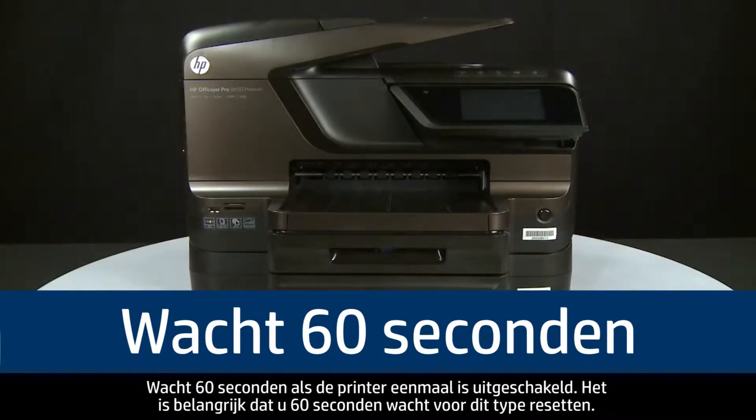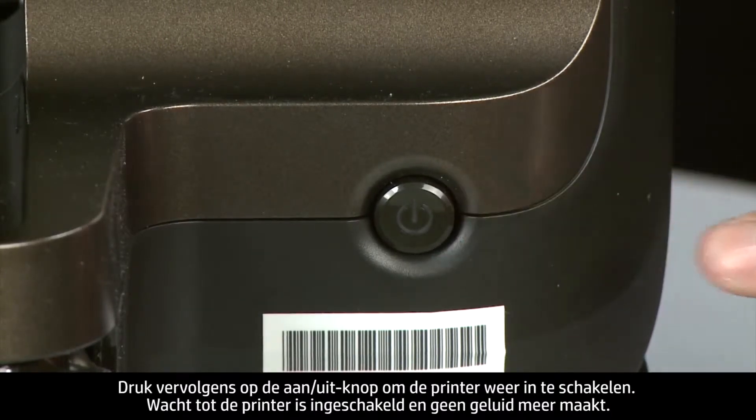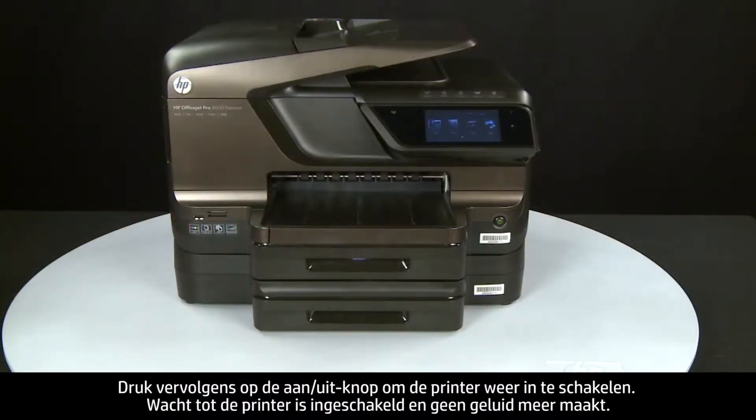wait 60 seconds. It is important to wait the full 60 seconds for this type of reset. Then press the power button to turn the printer back on, and wait for the printer to turn on and stop making noise.